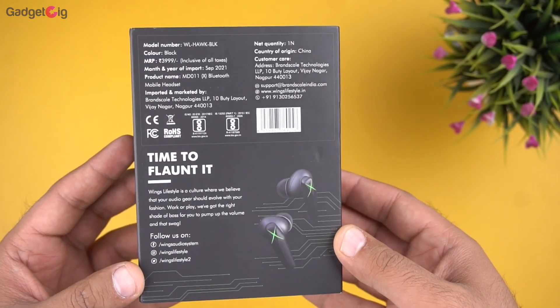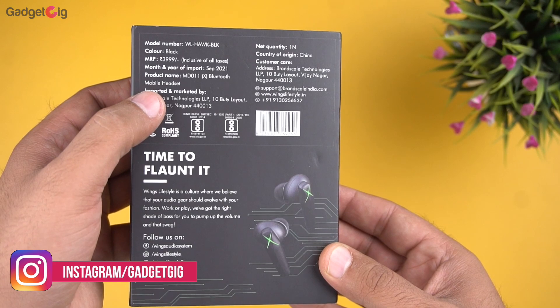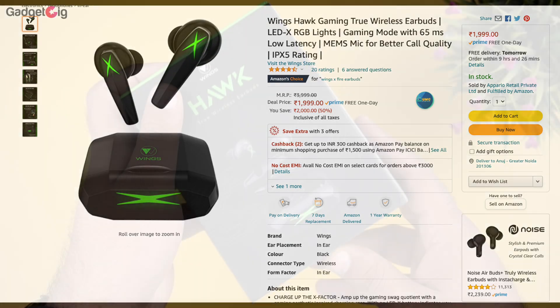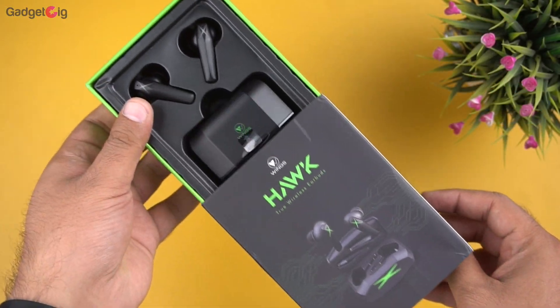At the back we have the MRP which is Rs. 3999, however they are available to purchase on Amazon for just Rs. 1999. Now let's open the box and show you the contents.